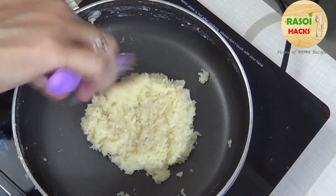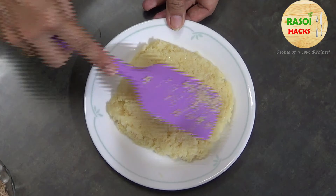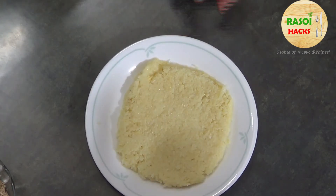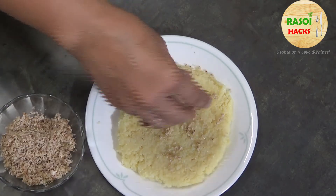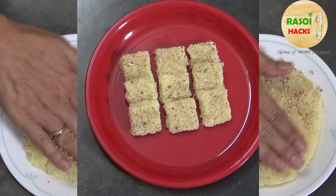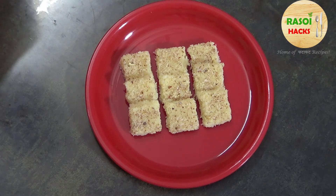The mixture is now bound. We remove it onto a plate, sprinkle the brown coconut on top, and leave it for 8-10 minutes. And your coconut burfi is ready — enjoy it! Happy Navratras!